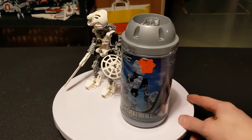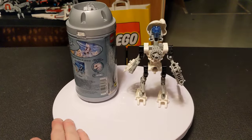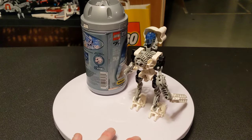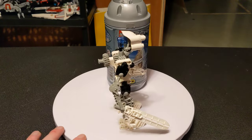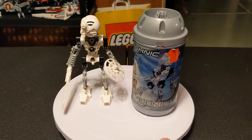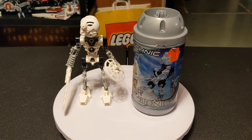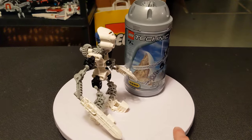Just like the green one, which we just did a video on — Lewa — he is from 2001, retailed for $6.99 and is 33 pieces, a few less pieces than Lewa was. There is also, just like Lewa, a reissue with a mini CD-ROM.